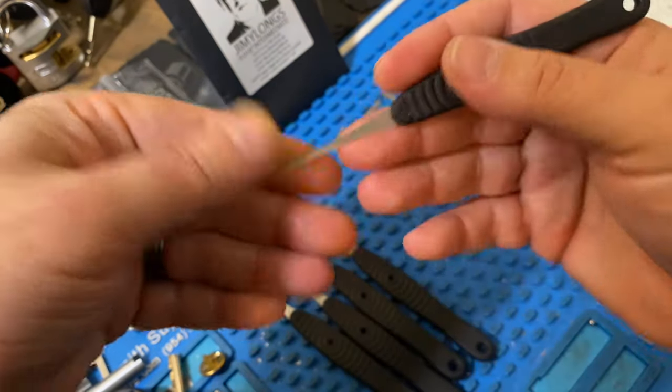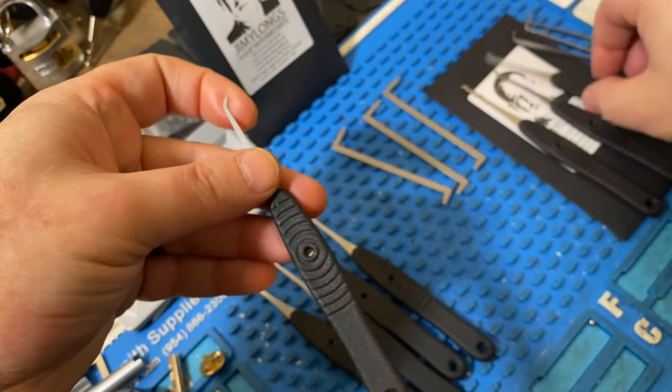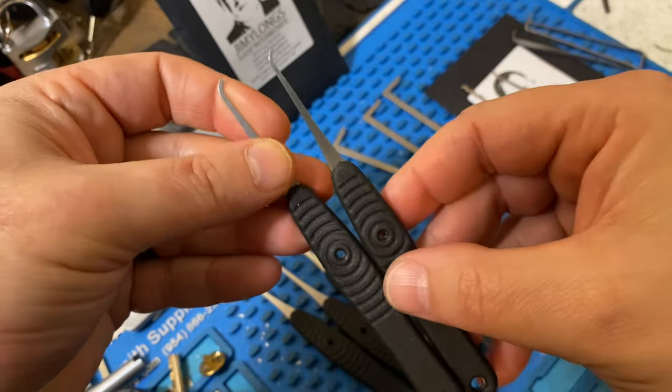He offers his flat medium hook, which is a hook I use quite a bit, especially on challenge locks and things like that. For whatever reason, it just makes the feedback make sense to me. And here is the medium from the basic set, with the medium round for comparison.